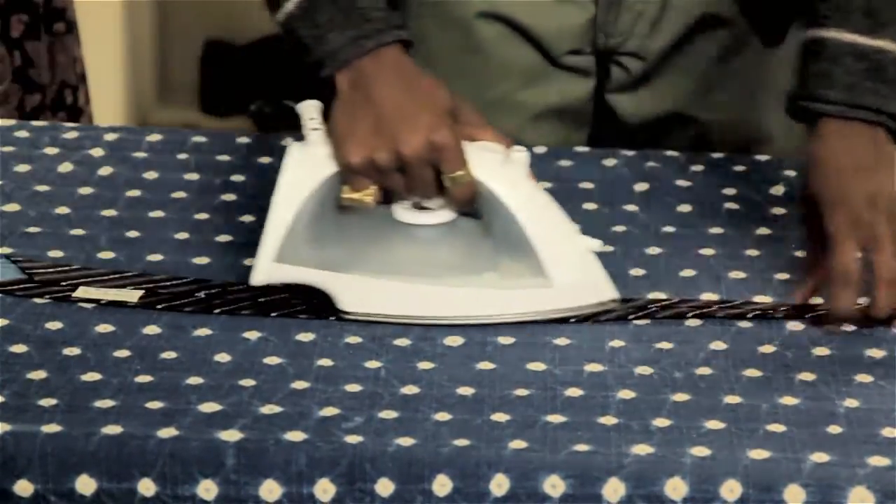I'm Aaron Tucker and this is how to iron a tie. Before ironing anything, you want to check the materials and the care label of the garment. Typically most ties are made out of silk, so you want to set your iron to the lowest possible setting that will get the wrinkles out of the silk.